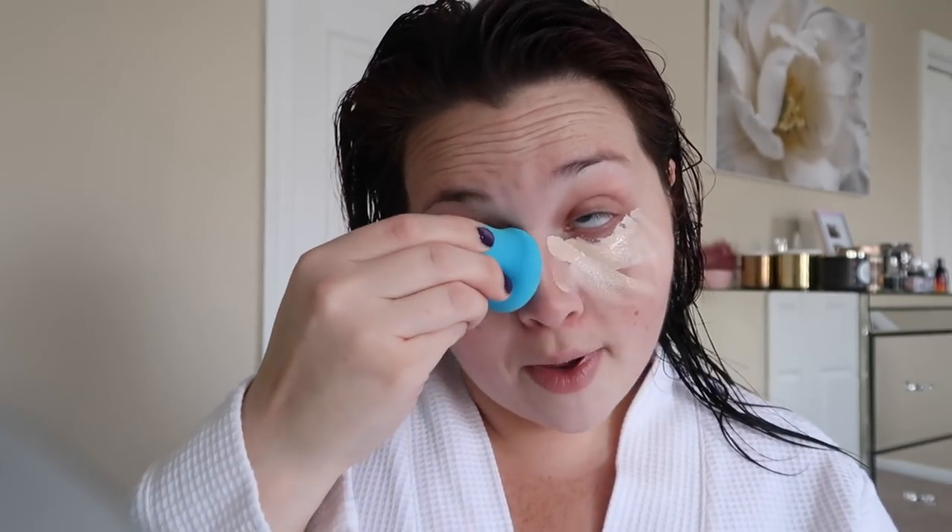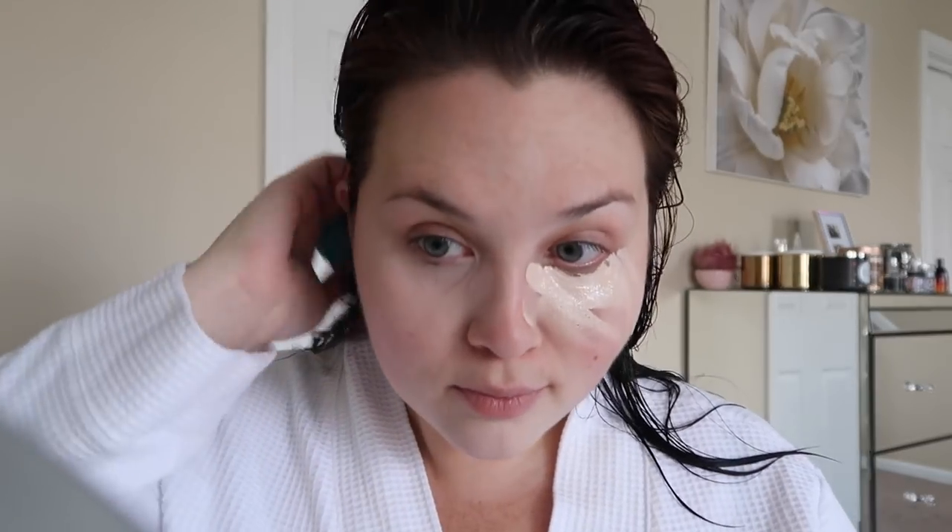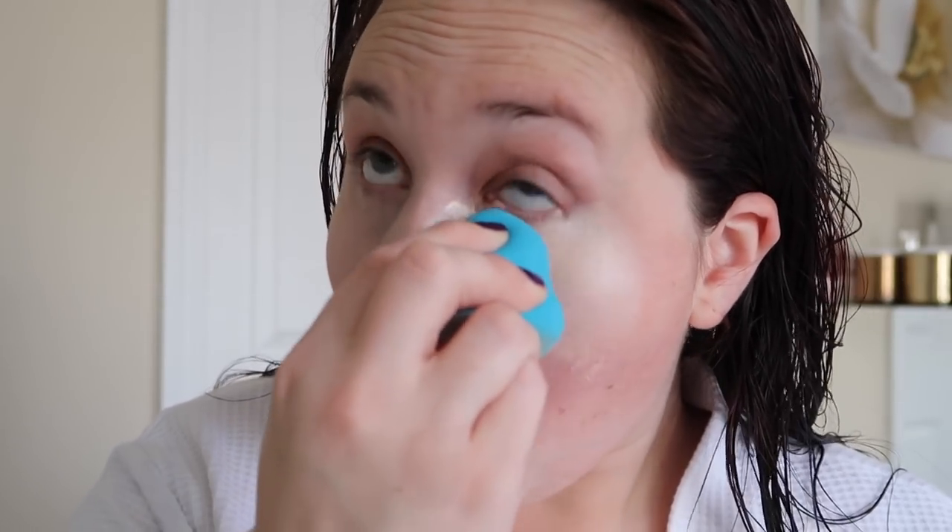I also bought the Sonia Kashuk sponge. I always use a beauty blender — I've actually never used anything but a beauty blender, but the store doesn't sell beauty blenders. Oh my gosh, this thing is like a rock. It's like a freaking rock — this is awful. I don't recommend it. This feels like I'm punching myself in the face. I heard the Real Techniques one is super hard too. Oh my goodness, this is so uncomfortable. I'm giving myself a black eye. Screw it — I'm gonna use a dirty beauty blender. That was truly a horrific experience. Am I doing something wrong with it? I moistened it and everything.